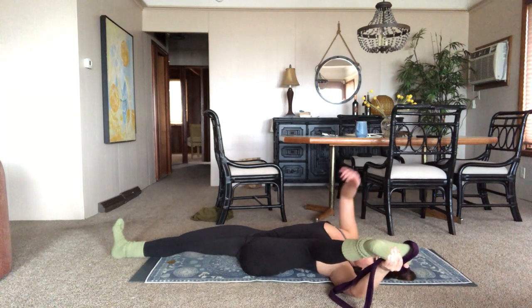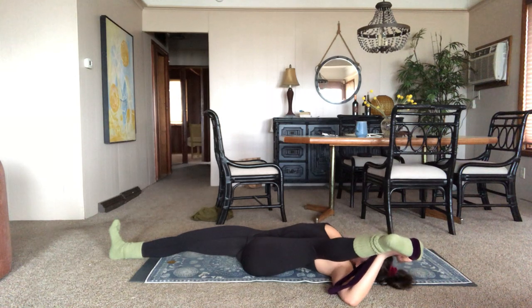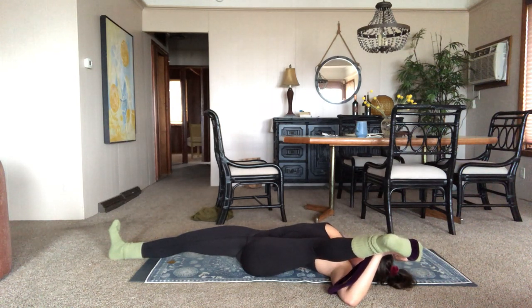Even if you could grab the foot, sometimes you still get a better stretch from having the strap there because you can pull it in even closer — up to you though, it's your stretching session. Keeping the activity. Awesome — I'm feeling released now. This feels a lot better than it did earlier. I hope you are as well.